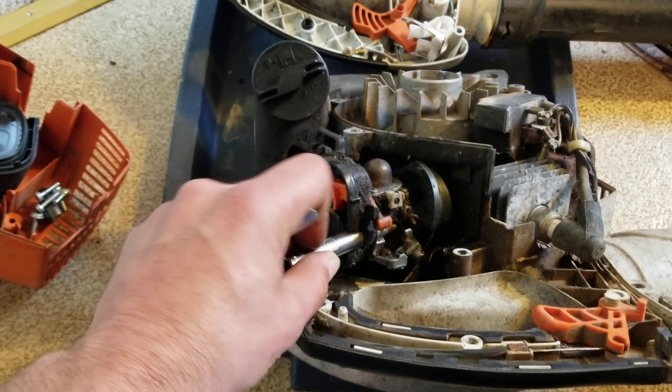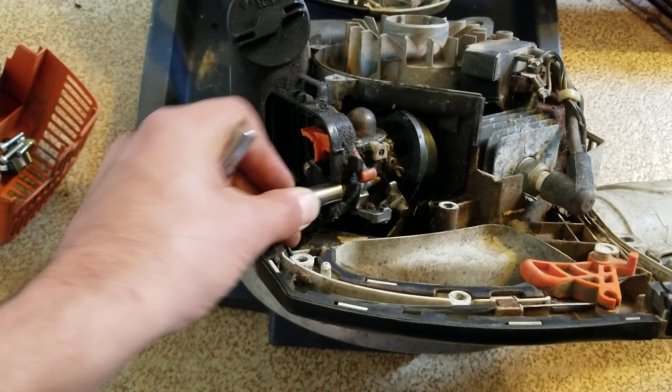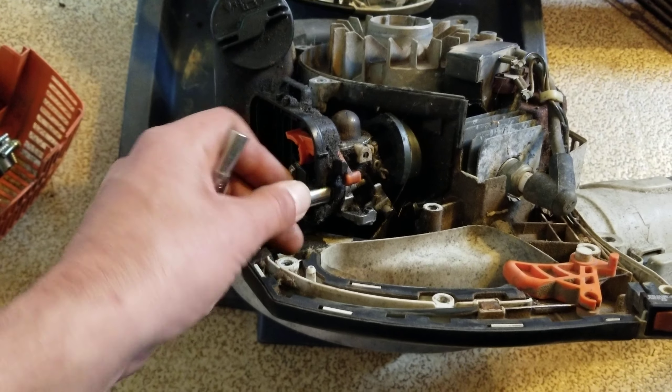8 mil, right? Why is this not even fitting? Like, not even fitting.